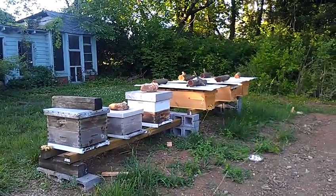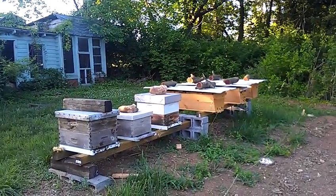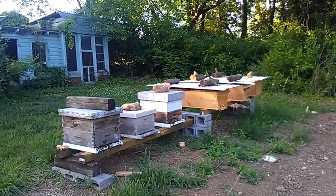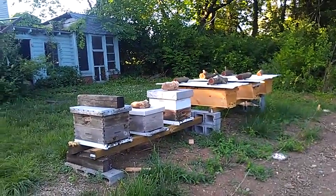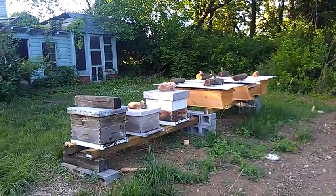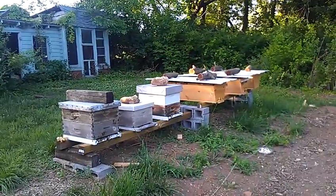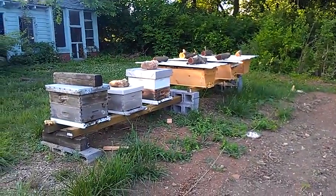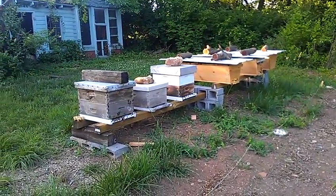All three of those top bar hives, in a month's time, have built out their own comb — probably 80% of 15 top bars. That's probably one and a half deeps fully built out, versus 70% of two mediums in the Langstroth. So top bar hives, at least anecdotally so far, have done leaps and bounds better than the Langstroth.